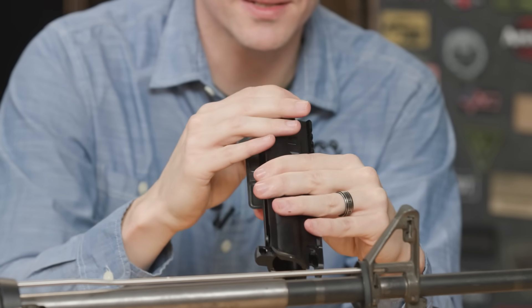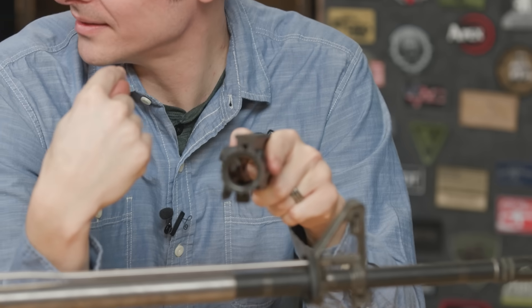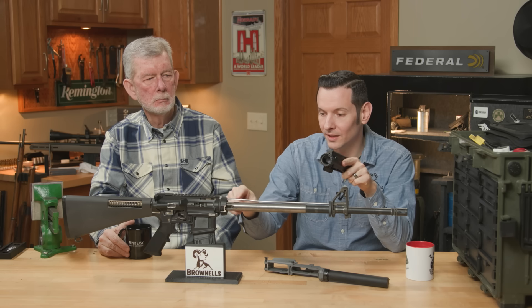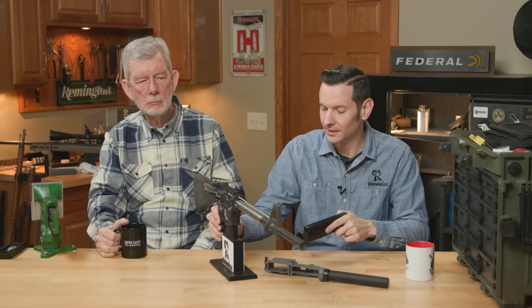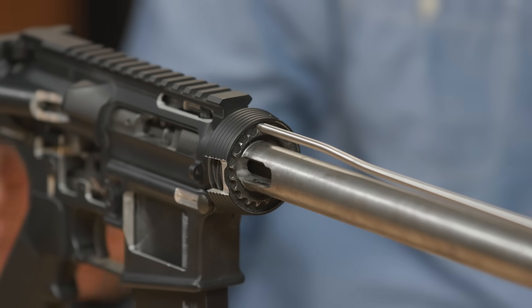Well, Steve, what happens if I'm building my AR-15 and I torqued it where I want it, but my teeth don't index? My gas tube — gas tube being this thing here — is now not going to fit. You can see in this one that the gas tube has to go through those teeth to get to that upper receiver.